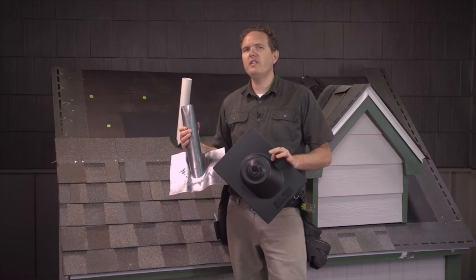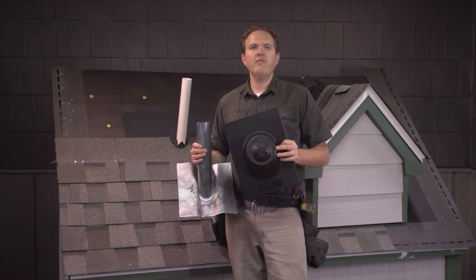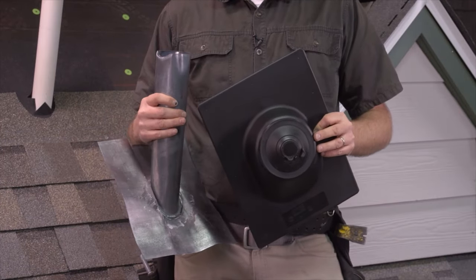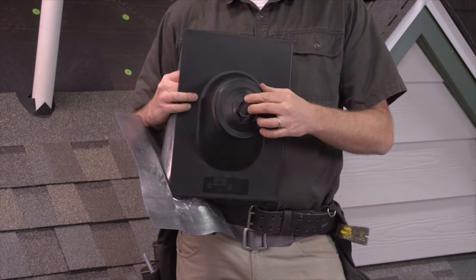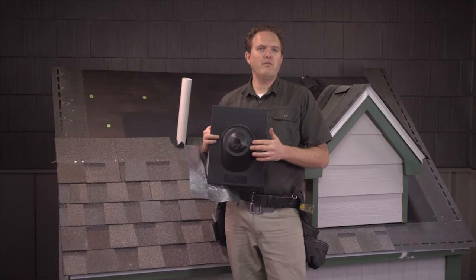For this type of PVC pipe you've got two main options for your flashing. This plastic flashing is the more popular type in my area. It's cheap and easy to install, but the only problem is that it lasts maybe six or eight years before the plastic wears out and starts to crack right around where the flashing meets the pipe. I'm going to show you a technique to double the life of this type of flashing in a minute.